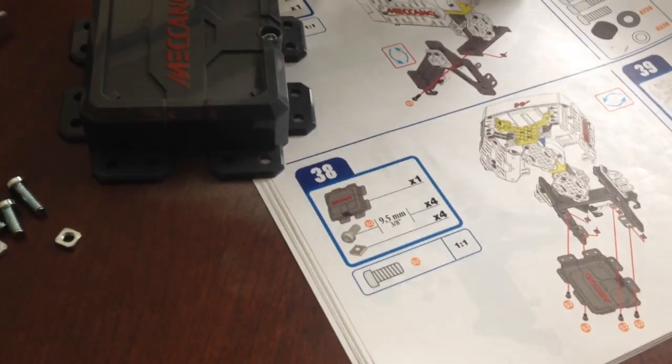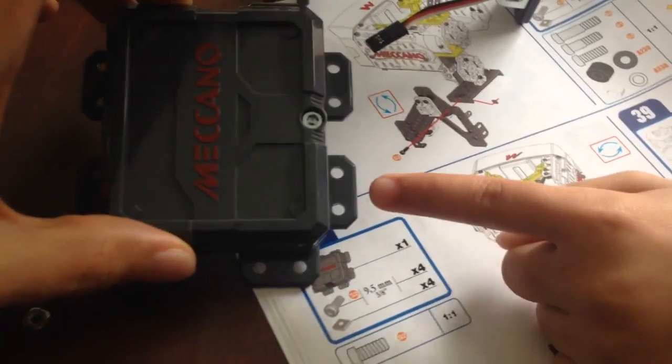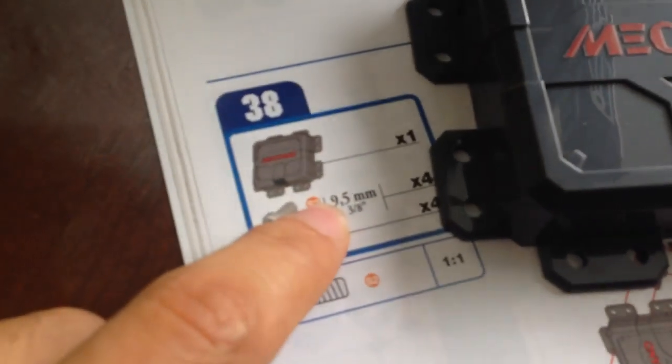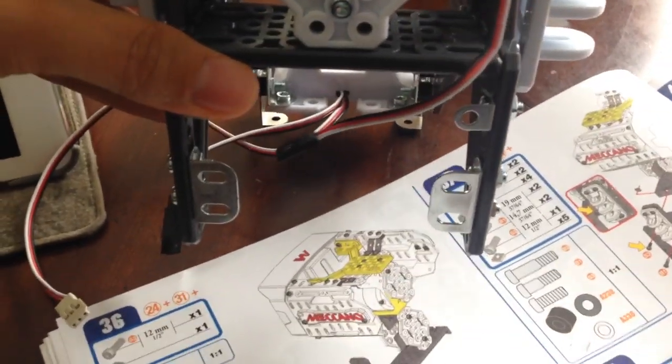Alright guys, we're here with step 38. All you're going to need for this is this big box shaped meccano piece and a bunch of screws — the 9.5mm screws. And what we're going to do is we're going to connect it up here to this piece as you can see there.